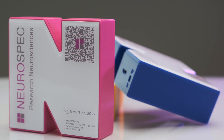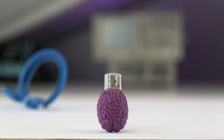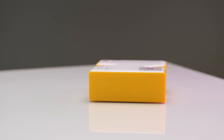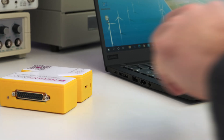So you've just unpacked your new MMBTS and you can't wait to set it up and see its capabilities. Right out of the box, this is what you'll be looking at: a micro USB cable, a brain-shaped USB memory stick, and the star of the show, the MMBTS itself. The MMBTS comes in three different colors: Cobra Blue, Flamingo Pink, and Tuscan Sun Yellow. We recommend starting the setup by installing the driver, which is loaded onto the memory stick.